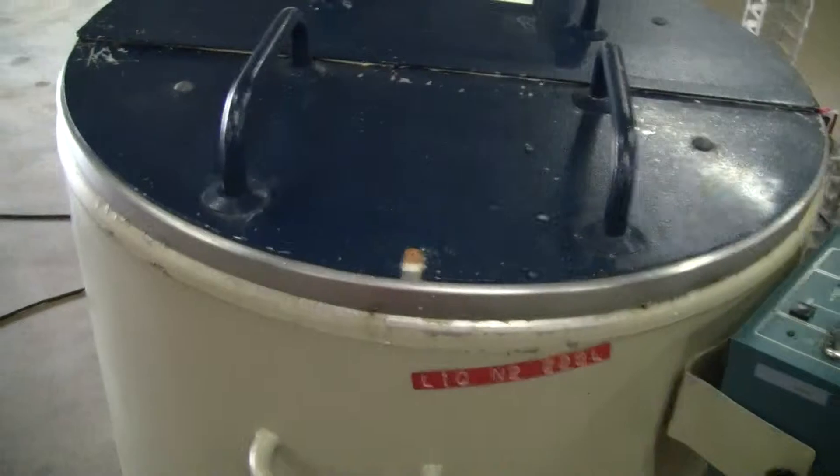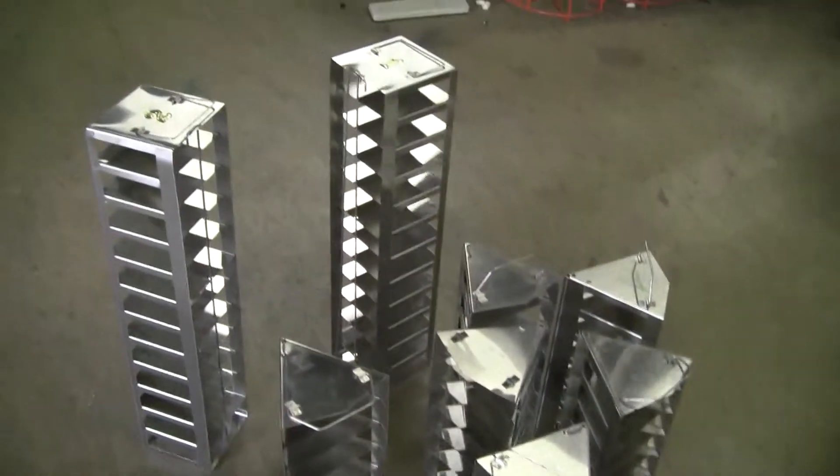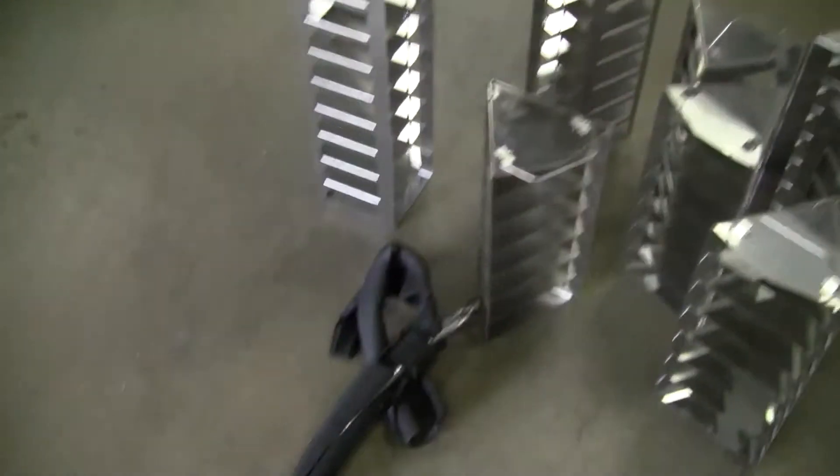There are a few things that weren't shown in the picture that I wanted to let you know about. I have the storage racks inside. It has a tube, I assume for feeding. And it has an alarm.